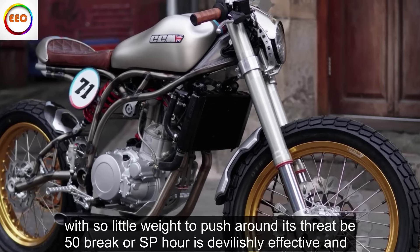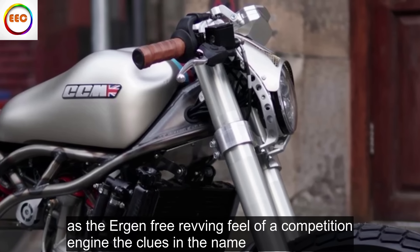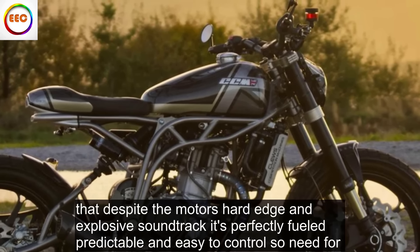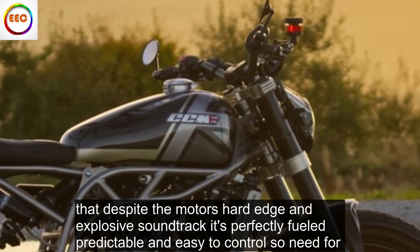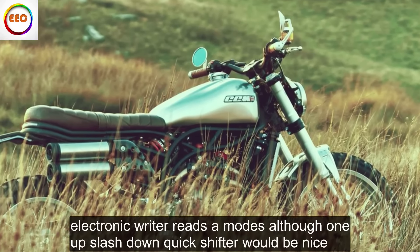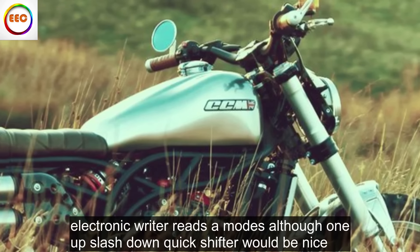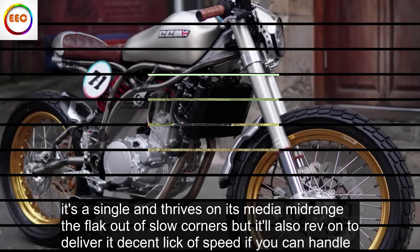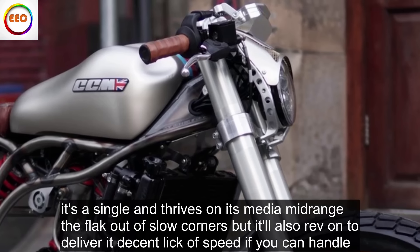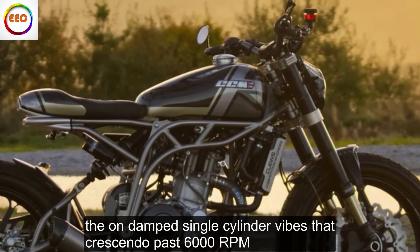With so little weight to push around, its thrappy 50 brake horsepower is devilishly effective and has the urgent, free-revving feel of a competition engine. Despite the motor's hard edge and explosive soundtrack, it's perfectly fueled, predictable and easy to control — no need for electronic rider aids or modes, although an up/down quickshifter would be nice. It's a single and thrives on its meaty mid-range to thwack out of slow corners, but it'll also rev on to deliver a decent lick of speed, if you can handle the undamped single-cylinder vibes that crescendo past 6,000 RPM.